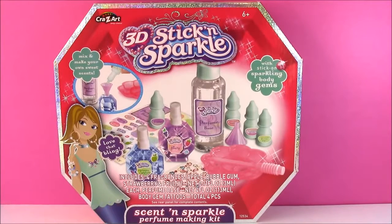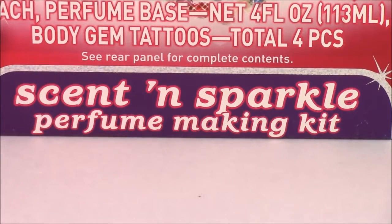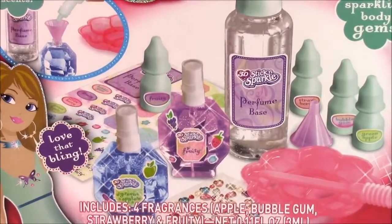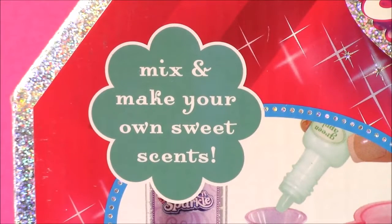Hi guys and welcome to Bubble Pop Kids. I found the coolest crazy art set ever — it is the 3D Sticker and Sparkle Scent and Sparkle Perfume Making Kit. Can you believe this? We're going to be making our own perfume. Here's a close-up of the box. Look at all those cool accessories. I see stickers, lots of glitter, little bottles that we're going to be decorating. And on this side you can mix and make your own sweet scents.